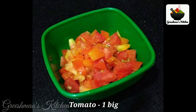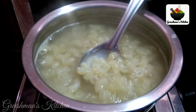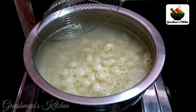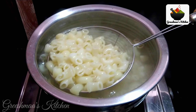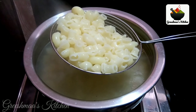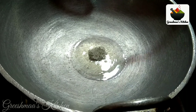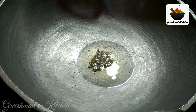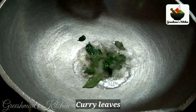Now we need to make a small piece of the macaroni. Now we are ready to make a masala. I am ready to put 2 tbsp of salt in the pan.